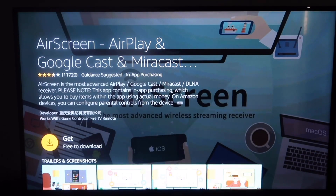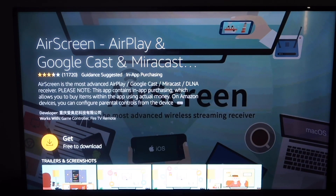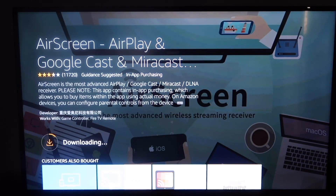You'll come to this screen and it says Get Free to Download, so go ahead and click on Get. Now it's downloading and now we are installing. Once it's finished installing, go ahead and open it up.